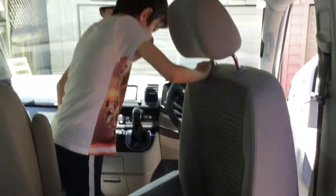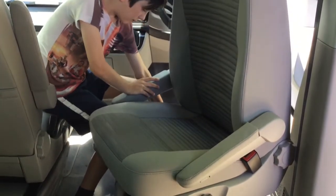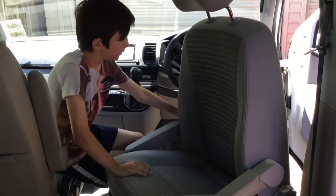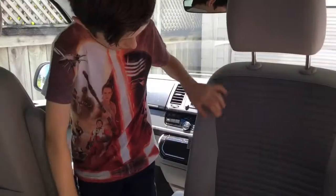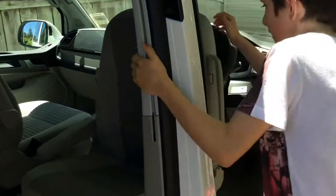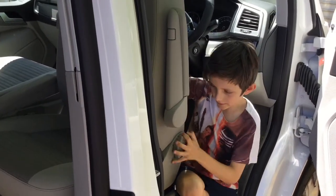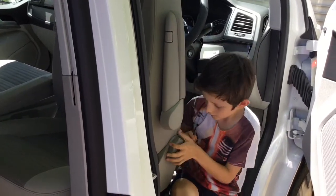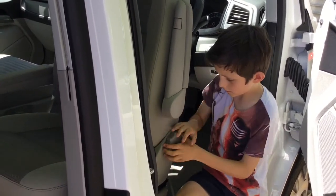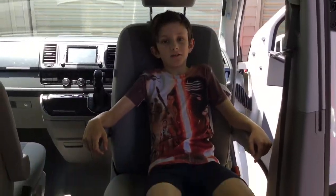What you need to do is push the chair forward as much as it can go with this lever here. Then you can easily turn it round. Turn the back of the chair back so you can sit in it comfortably. And that's it, nicely turned around.